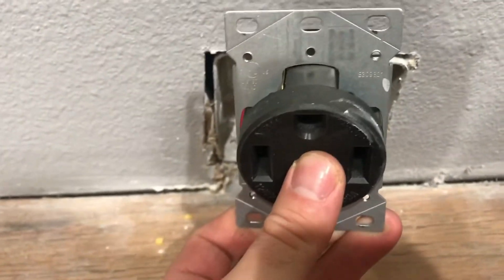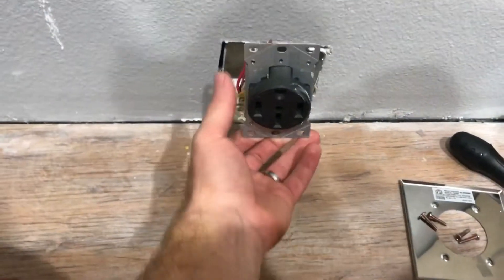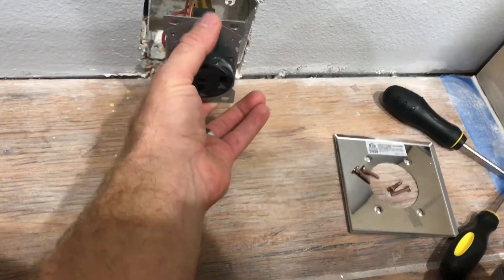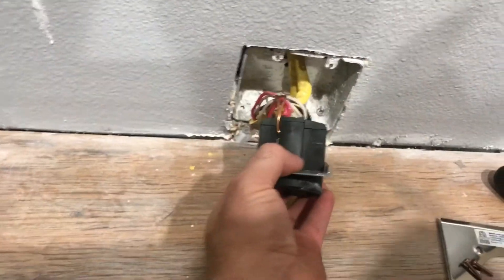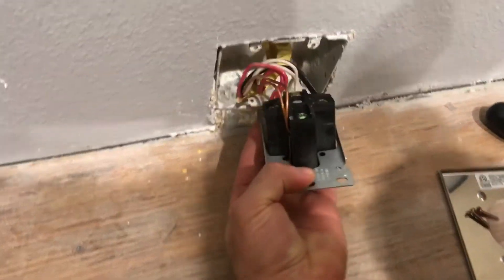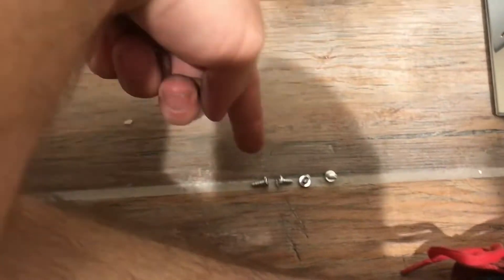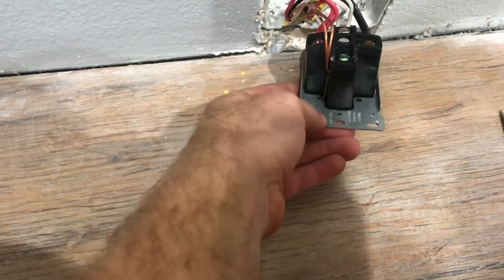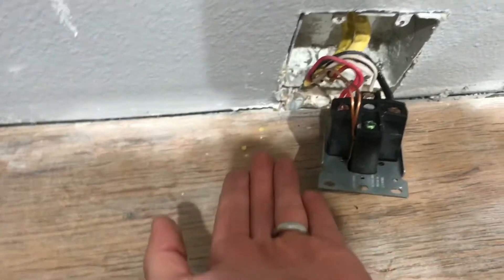So I have to rotate this receptacle 90 degrees. All I have to do is actually rotate this faceplate 90 degrees on the receptacle, which can be done. But to do it, you have to pull the receptacle out, and then there's four screws here in the back — two and then two more on the other side. So that gets your faceplate loose, but then you can't slide it off over the wire, so you have to take all the wires loose. Just to slide it off, turn it, slide it back on.